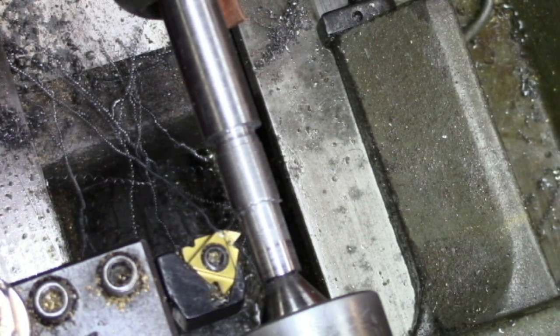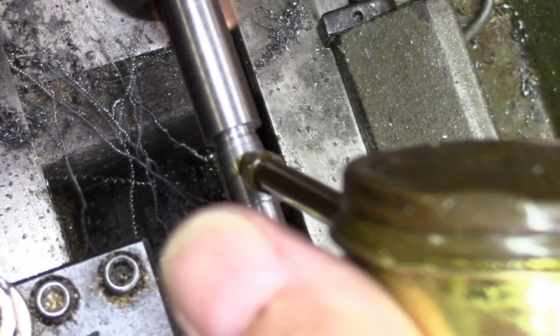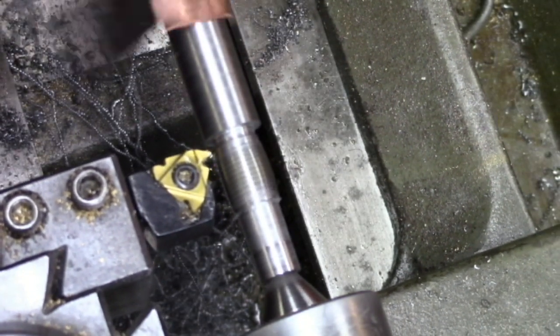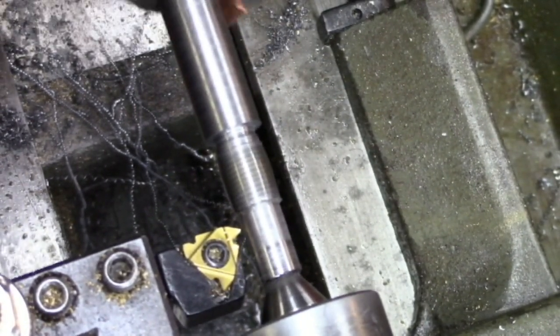Back around to zero. I'm just going to plunge straight in with this thing — I'm not going to use the compound to feed it. That may be a mistake, it may not, but that's what we're going to do. I'll feed in about five thousandths to start off with. I'm going to repeat that five thousandths one more time just for the heck of it.